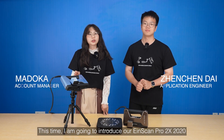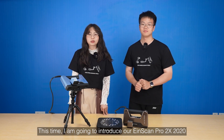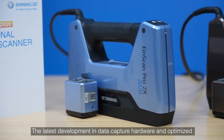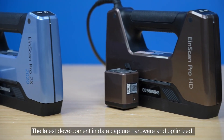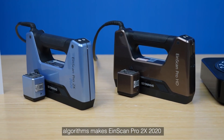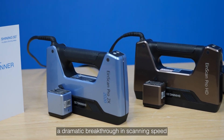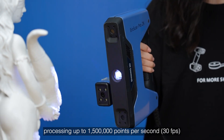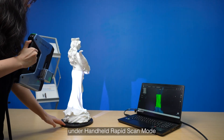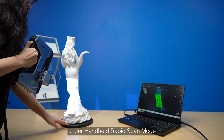This time we are going to introduce our InScan Pro 2X 2020, a multifunctional handheld InScan Pro series model. The latest development in data capture hardware and optimized algorithms makes InScan Pro 2X 2020 a dramatic breakthrough in scanning speed, processing up to 1.5 million points per second under handheld rapid scan mode.